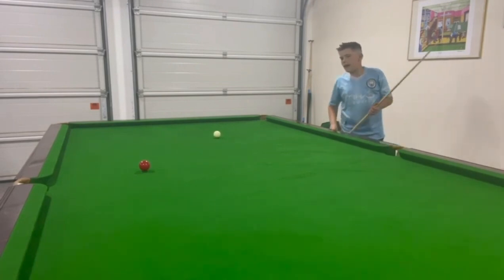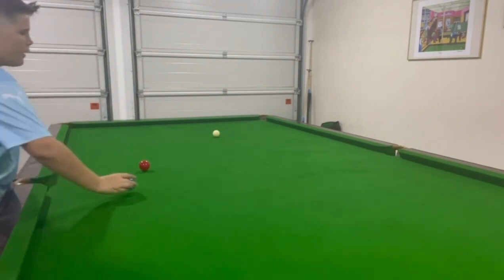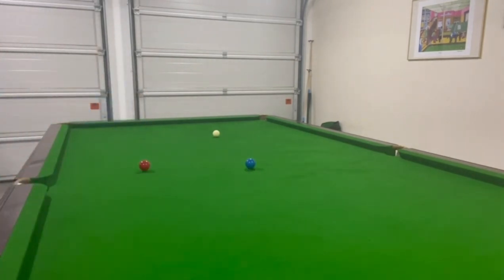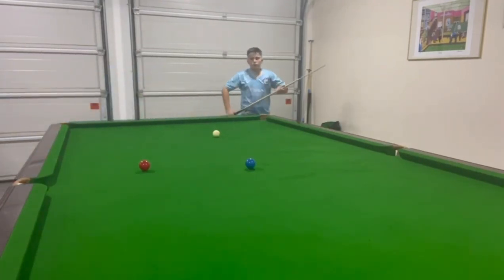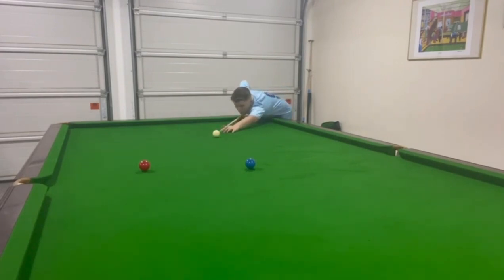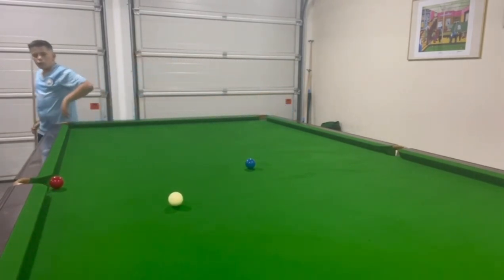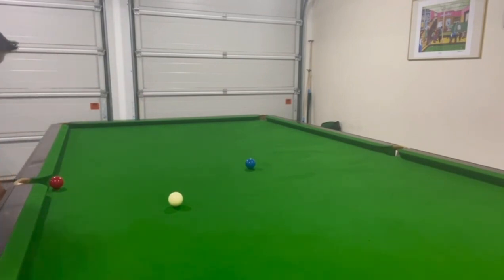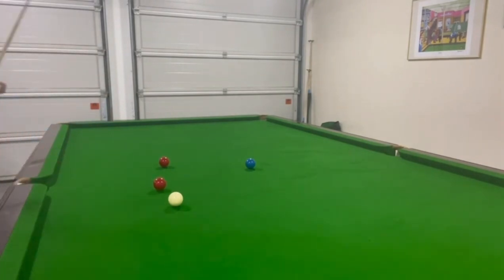Over-hit that a bit there. So it's going to be quite a dead weight roll in. I'm actually using that for the pot for blue - so I'm playing the ball, just rolling it in dead weight.